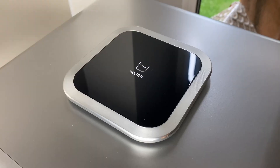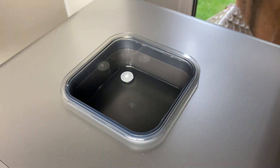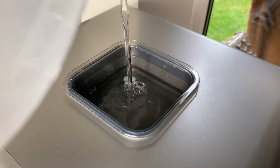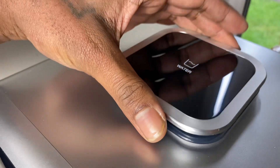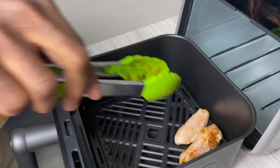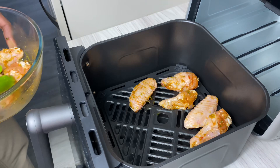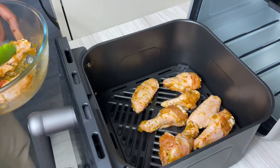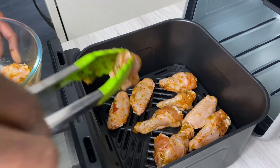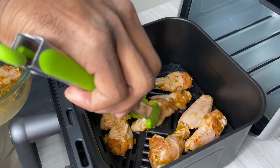Once it's all cleaned and dried and set up to use, there's a little compartment here which gives you a minimum and a maximum line to add some water — the water really helps with steaming and cooking. I've got some chicken wings that I seasoned with a little salt, black pepper, all-purpose, and green seasoning. You can check the description box for the ingredients. We're just testing it out to see if it works and does what it says.